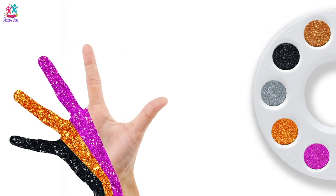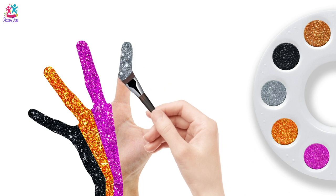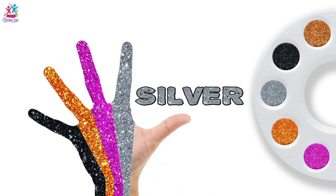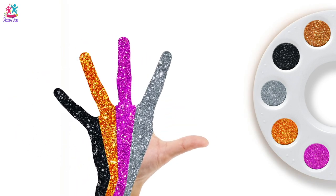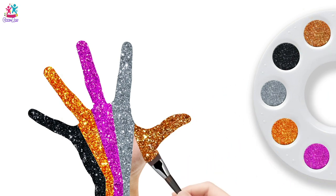Silver colour, silver colour, where are you? Silver colour, silver colour. Brown colour, where are you? Here! Here you are, on the thumb you go.